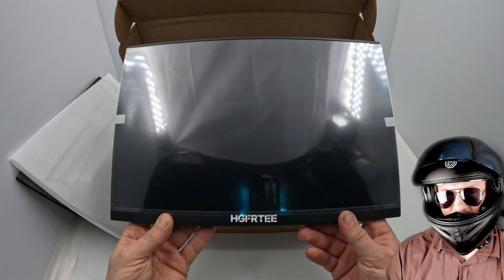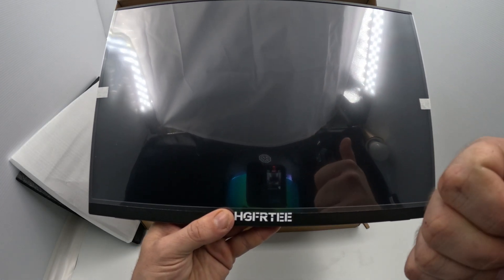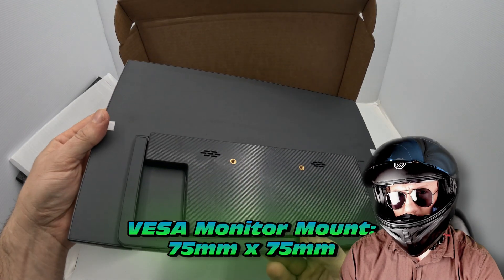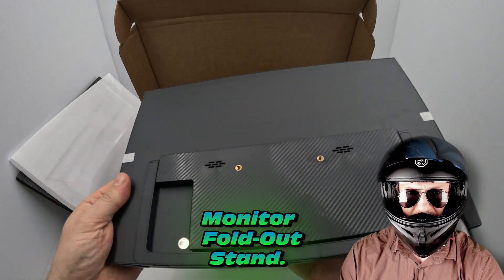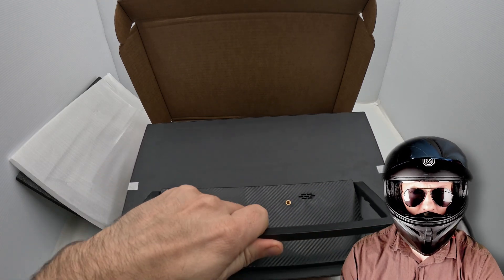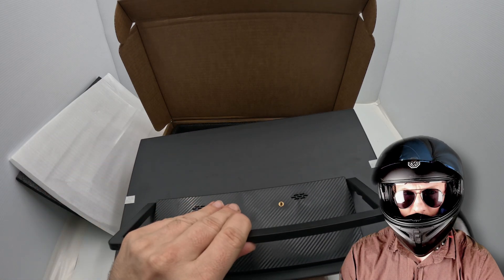Check this out — there is our monitor. Good to see some nice protective film on there protecting it during transport. We've also got a VESA monitor mount, 75 by 75 millimeter, which will allow us to connect this to an external stand — pretty cool if you were that way inclined. But it also has its own little foldable stand which has quite a bit of rigidity to it, so it should be quite sturdy.